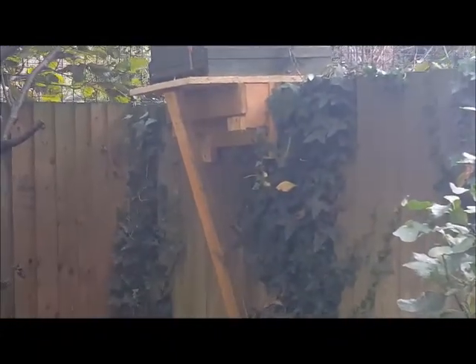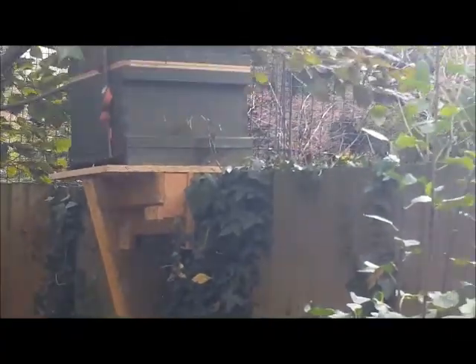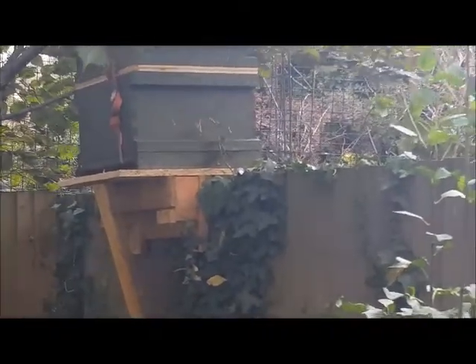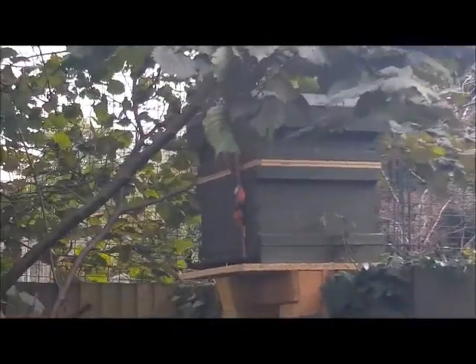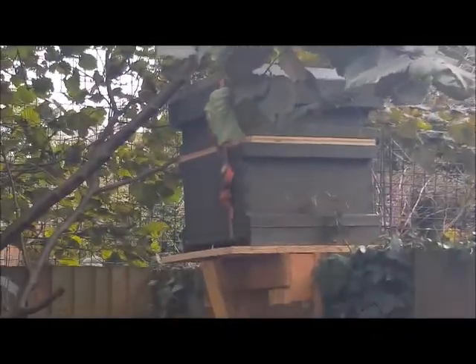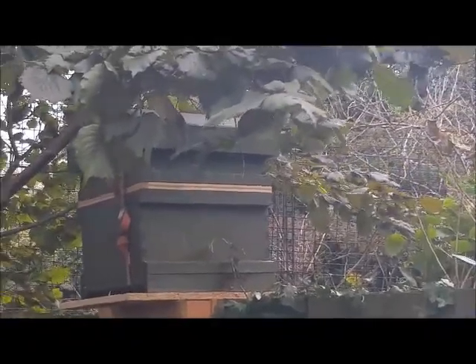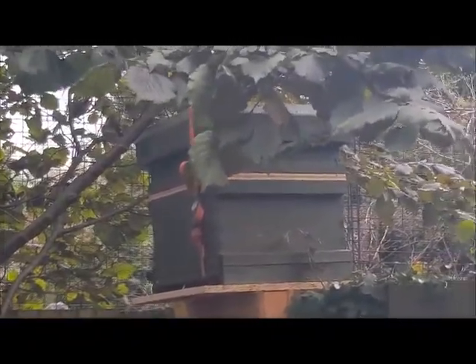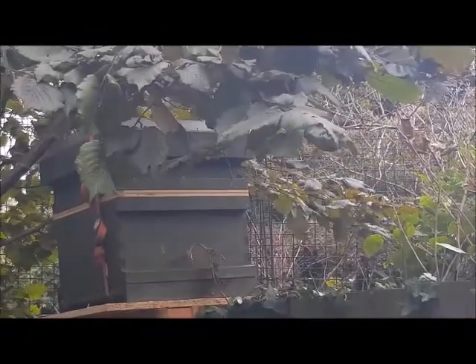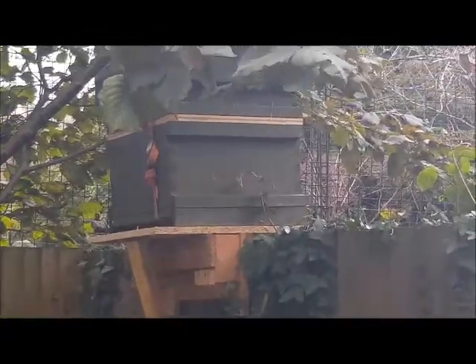I've added an extra support to the hive, although it seemed to be tilting backwards a little bit. It was resting on the branch of the tree, which I didn't like because it meant as the tree blew in the wind it had also moved the hive. So I've got it off of that branch by about an inch. If it gets too bad then I'll cut the branch off.